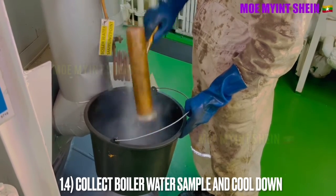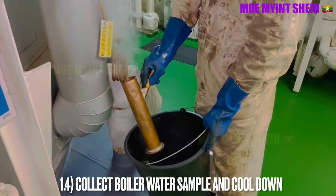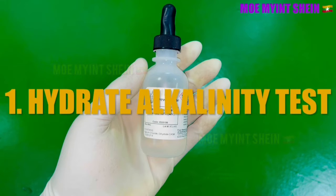The hot boiler water sample needs to cool down before analysis. As the first test, we will carry out the hydrate alkalinity test.